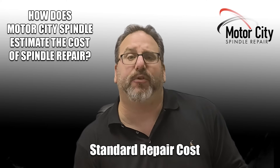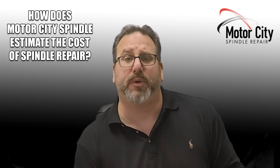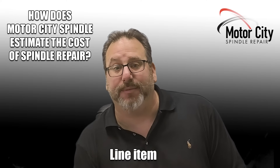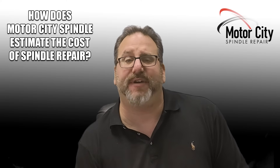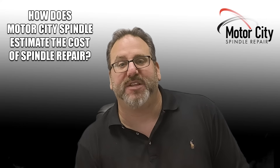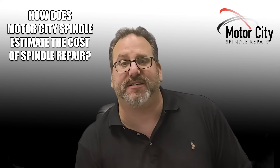That cost is your standard repair cost. But if we get into a unit that's motorized and we don't know if the motor rewind is necessary or not, that is something we'd add on at the end as a line item. So if we're repairing your spindle at an estimated $8,500 and the motor rewind is $2,000, obviously we're going to add those and come up with a price of $10,500.